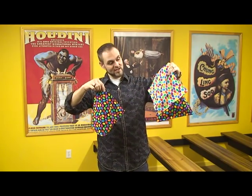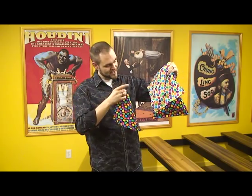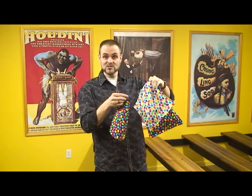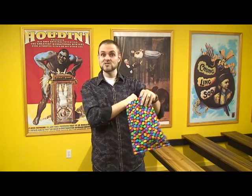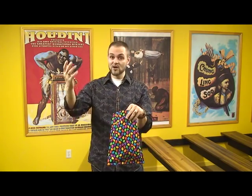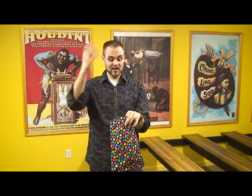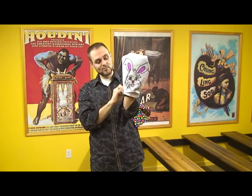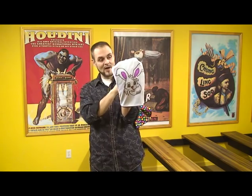And so there we have our jelly beans — oh, but wait, there's just one jelly bean missing. Did you all see an extra jelly bean? There seems to be one missing. If you could help me call for them — jelly bean, jelly bean — and we reach inside one more time, and there is Jelly Bean, the magic rabbit.